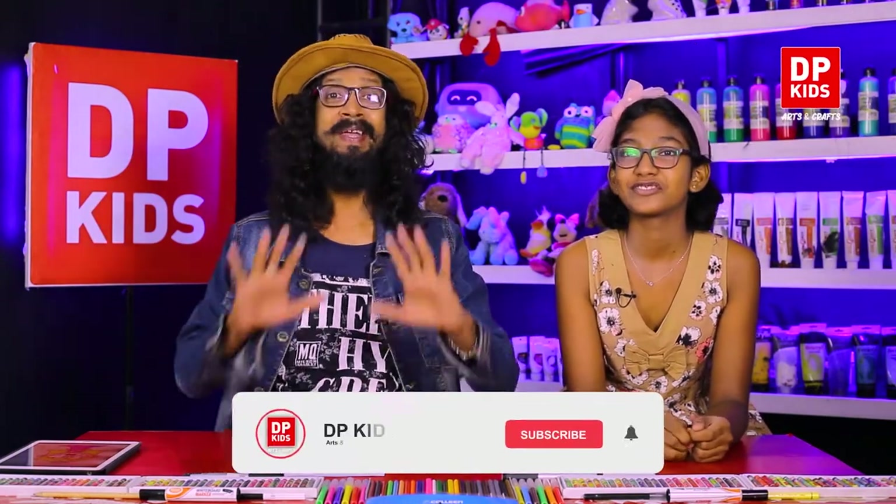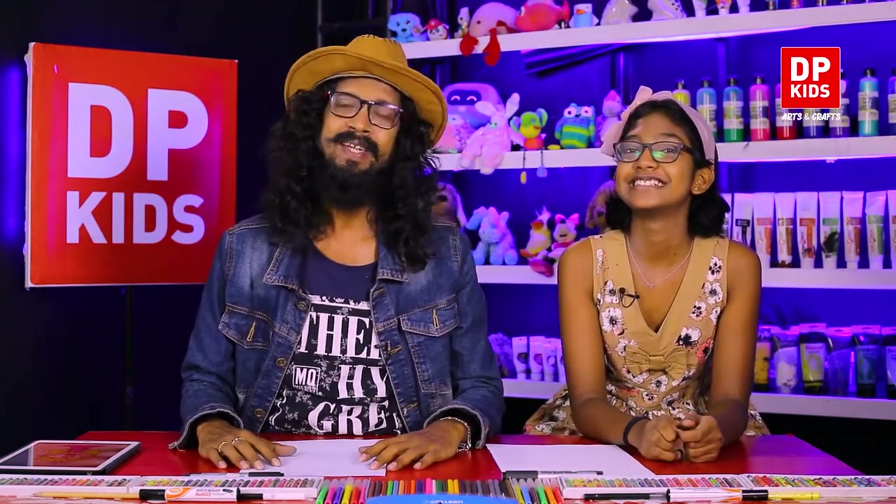Today we are going to start the DP Kids program, and Sithusha joins us. We are going to draw a character like Sithusha — Lola, from the cartoon Loud House. We have drawn many cartoons earlier and there is a lot of demand to draw this type of cartoon. Do you like watching cartoons? Yeah, that's right!